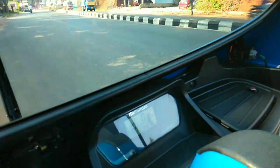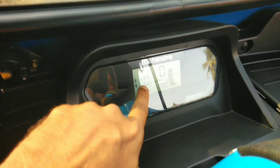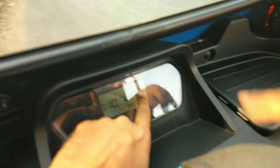Here is the indicator. When you are driving the car and moving around 120 kilometers, this is the charge display. This is the battery.